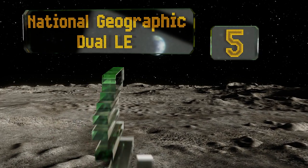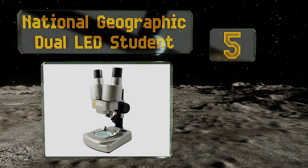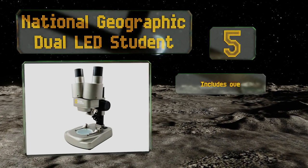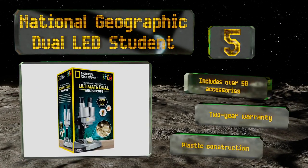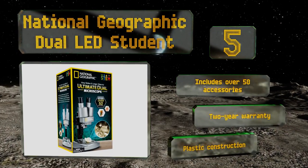Halfway up our list at number five, the National Geographic Dual LED Student comes with an entire brine shrimp experiment that you can consistently observe at each point in the process. Its magnification range is somewhat limited though, and is set by the eyepieces you install. It includes over 50 accessories and a two-year warranty, but it is a plastic construction.